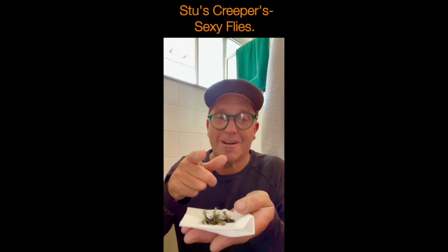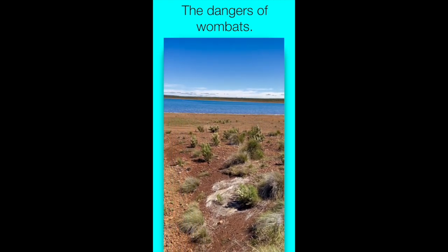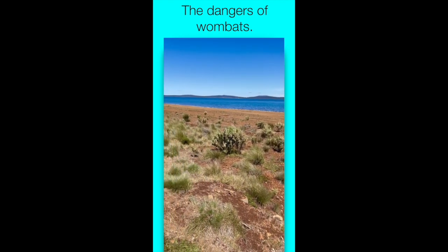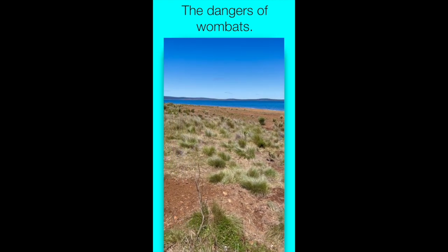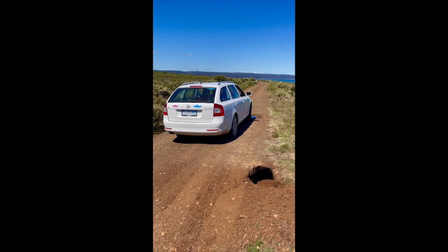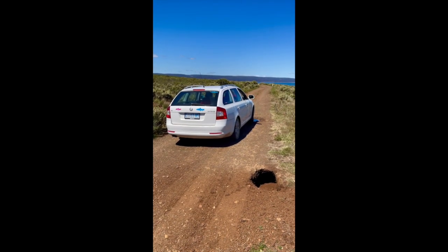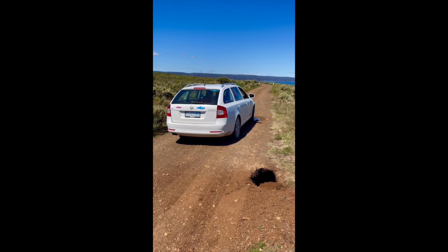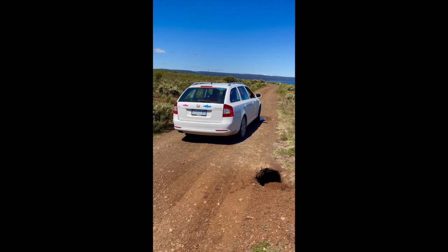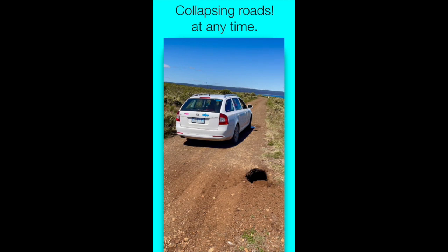Beautiful day here in Tasmania at last — at least one day of summer. I'm just driving along here trying to get a signal to do some work, and I've just come across this wombat hole. It's not even digging at the side of the road — it's actually digging on the road. If that tunnel's underneath the road it could easily collapse. That's one of the problems wombats cause, but they're kind of cute — they look like sumo wrestlers with fur on them.